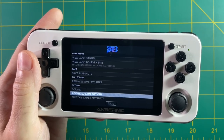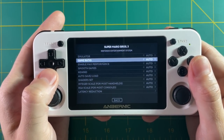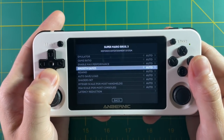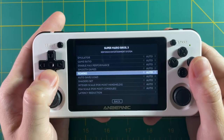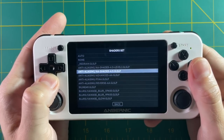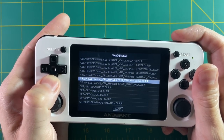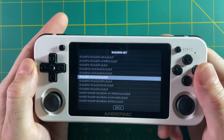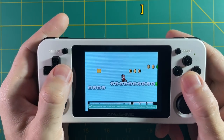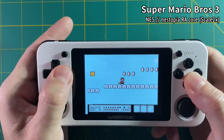Within advanced game options there are a bunch of different options specific to each game. On Mario 3, for example, I can change the aspect ratio, add bilinear filtering, turn on rewind features, or set a specific shader — all just for Mario 3. Say I want a specific shader: go into the shaders menu, find the shader I want, and I really like the scale 2x one. Now every time I open Super Mario Bros 3, I'll have that specific shader configured and not for any other game.